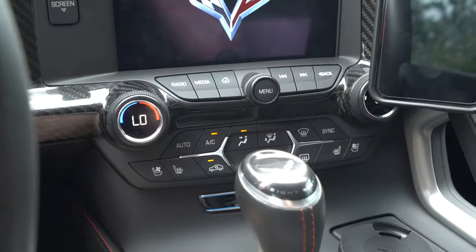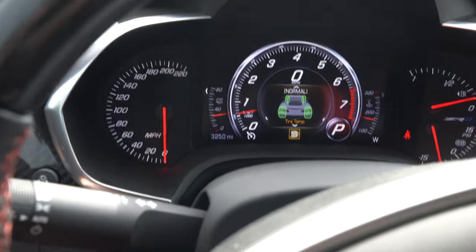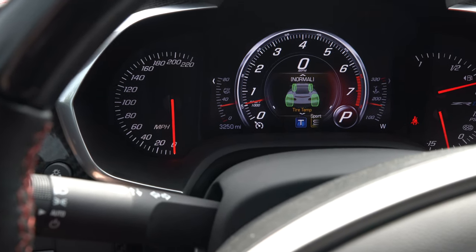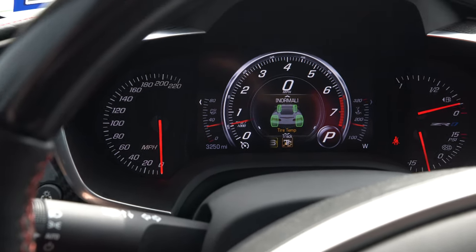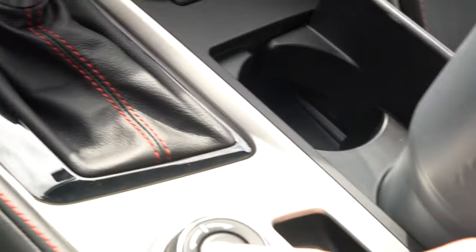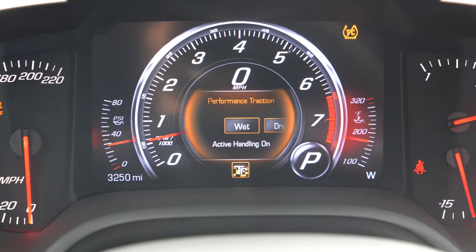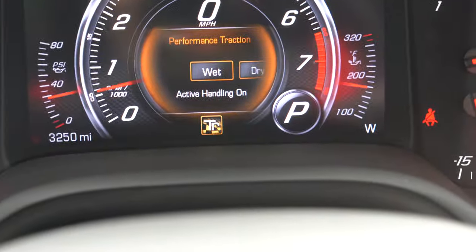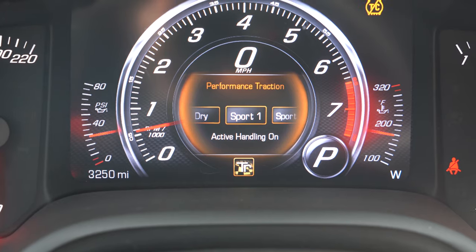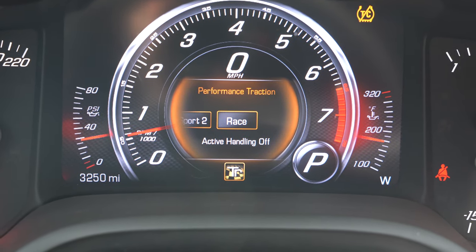Crank that AC up, it is hot today. All right, so what we're gonna want to do is go into track mode — hit the traction control button twice, it's right there. And then you come to this setting right here: wet, dry, sport one, sport two, race. So let's pick race.